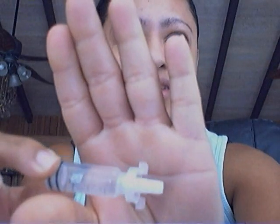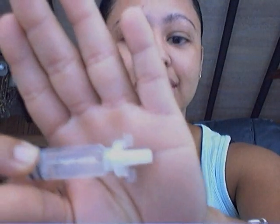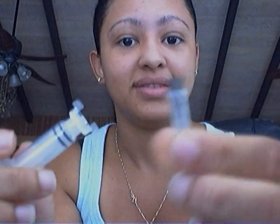I also use these sometimes — depends on my mood. So today I just wanted to show you this is the reservoir that I have pre-filled with my insulin. And this is the head. You can see the tip — this is the tip that allows you to connect the luer lock. See the luer lock connection? You just screw it on.